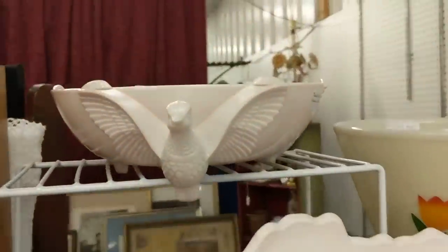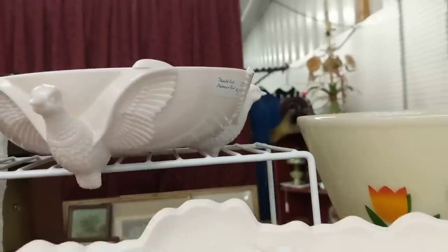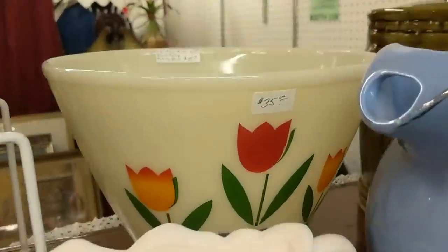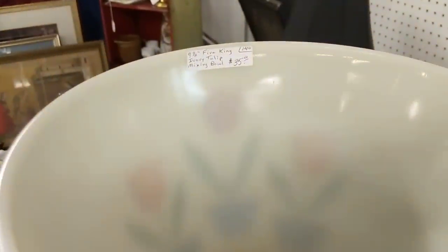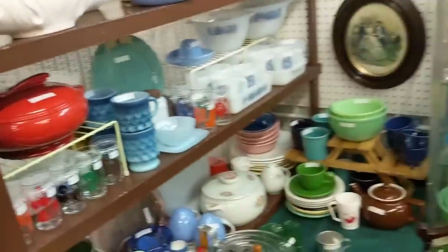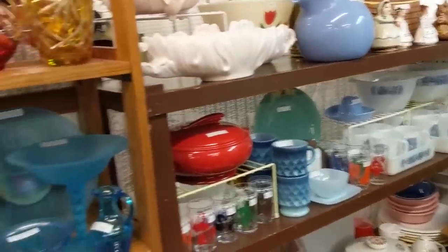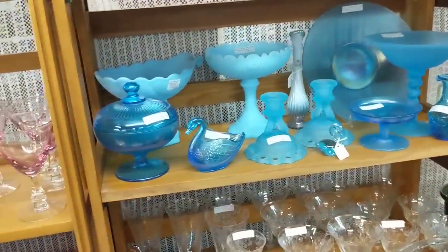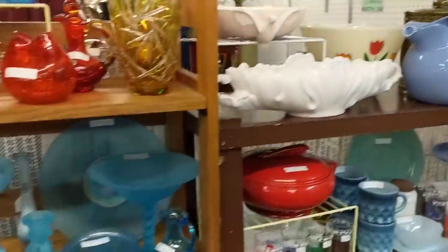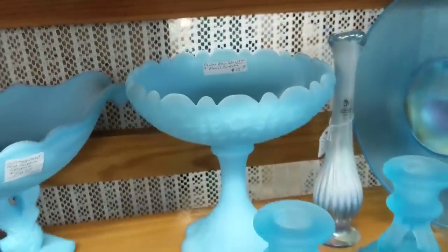Oh, pink milk glass — Jeanette, $15. This is a Fire King in the tulips pattern — $35. It's part of a mixing bowl set — three total — and they have a flared design, as you can tell. Some blue satin — beautiful.